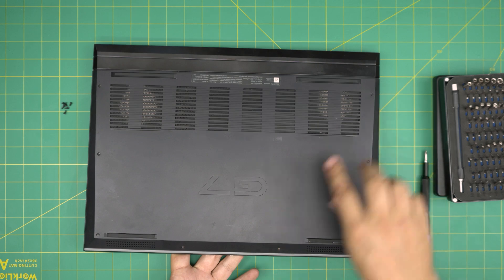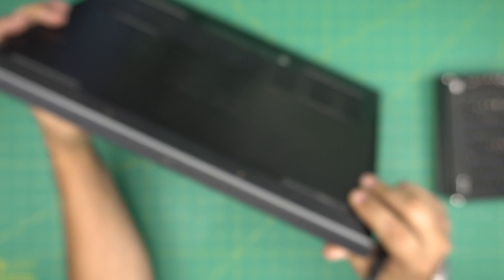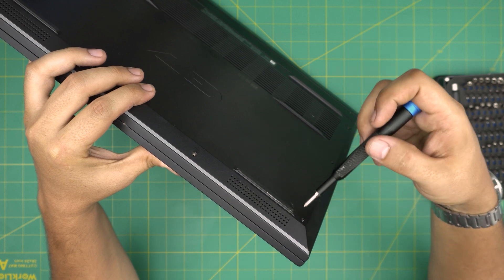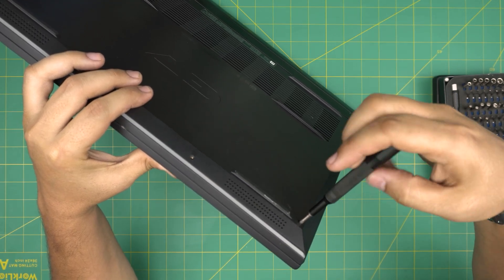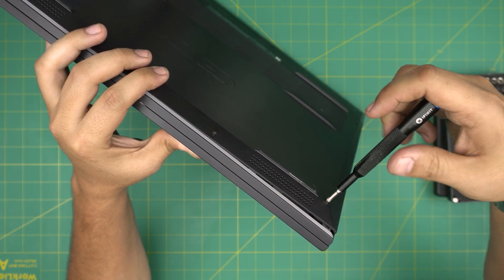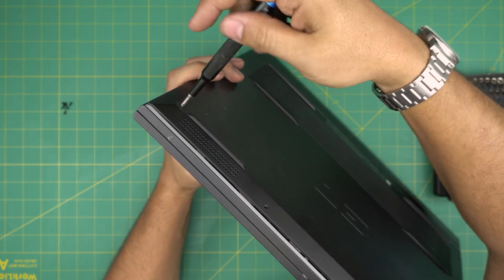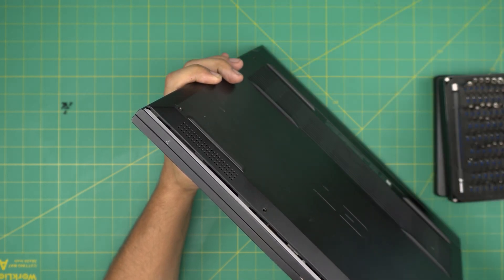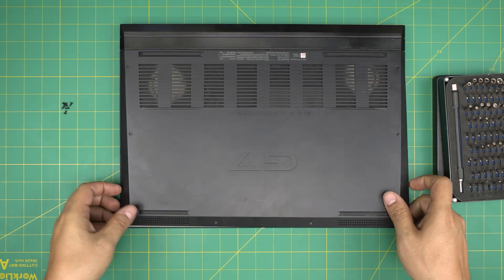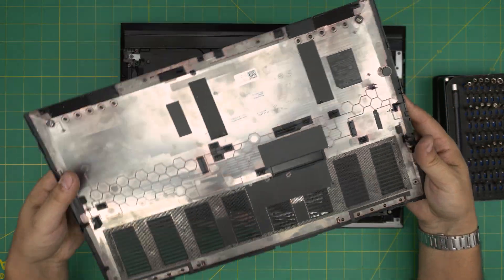Now that we've removed those screws, we move to the corner screws. As I start unscrewing the corner you'll see the cover separating itself from the palm rest. The screw will make a click sound — that's where you stop. Do the same on the other corner. Then grab the cover from the corner, work it around, lift it up at a 45-degree angle, and pull it toward yourself to remove the bottom cover.